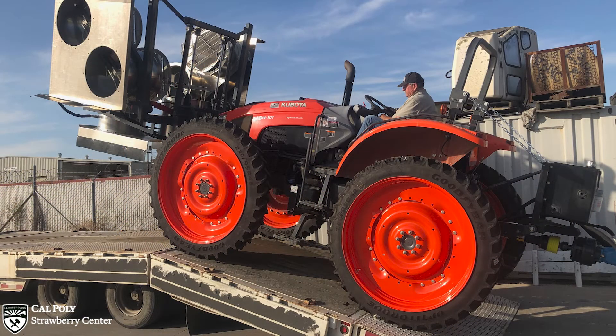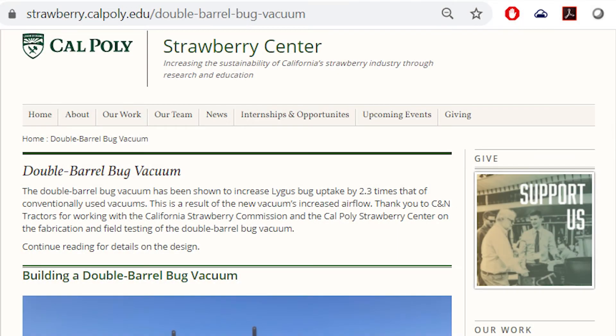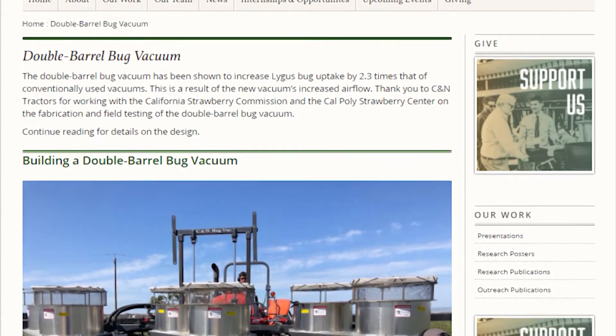The result of this work is the new double barrel bug vacuum, which has been evaluated to remove an average of two point three times more lygus bugs per pass than conventional vacuums. The new vacuum is available for purchase from CNN Tractors in Watsonville and Paso Robles, California. In addition, fabrication drawings and component listings are available online by navigating to the automation tab on calstrawberry.com.